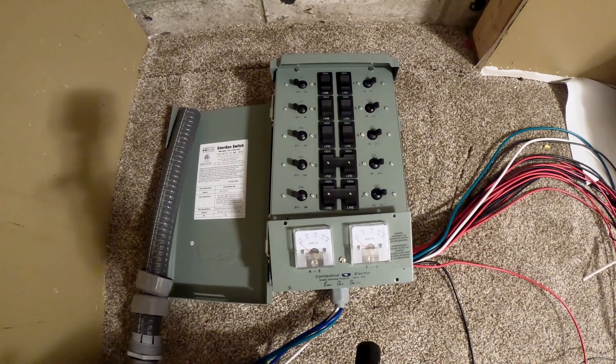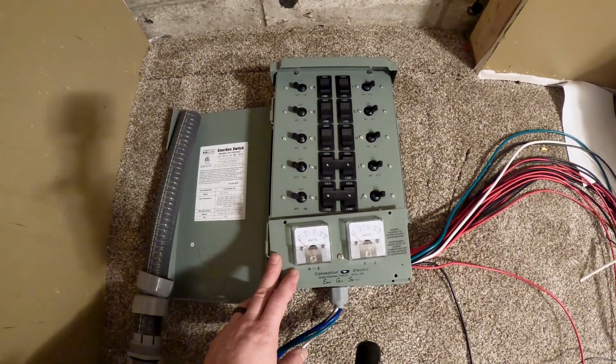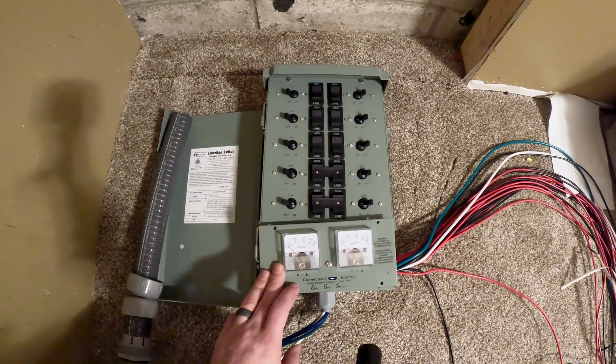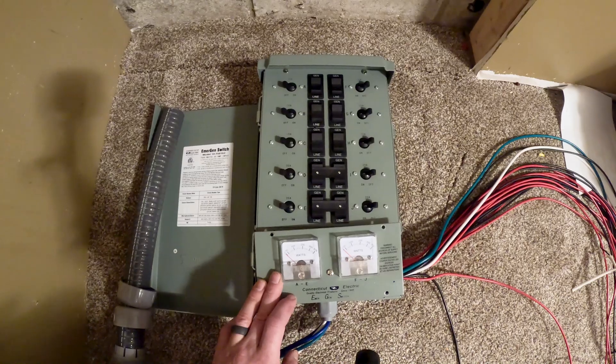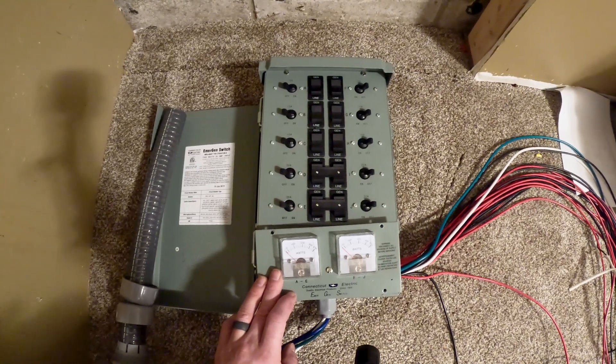Hey guys, today we're going to go through how to install a 10-circuit transfer switch that I got from Connecticut Electric. With this transfer switch, I'll be able to turn on and off different circuits in my house based on how much energy is left in my battery pack.